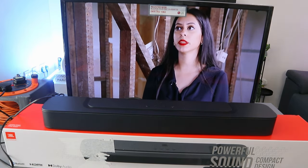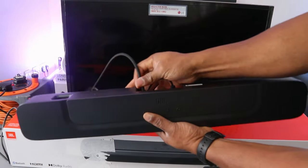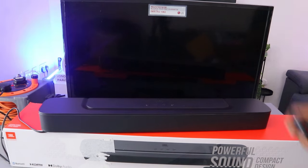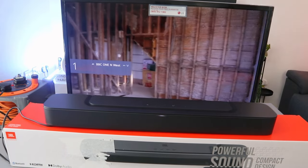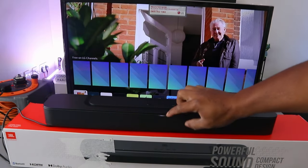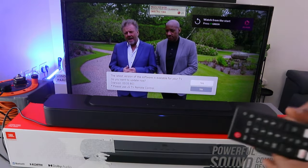Now I want to show you how to hook this up to your TV via Bluetooth. Switch off the TV and unplug the soundbar cable. Switch the soundbar on and also switch the TV on. The soundbar will show a white light. Use the remote control to select Bluetooth — it will then show a blue light, confirming the soundbar is in Bluetooth mode. Now go to the TV settings.